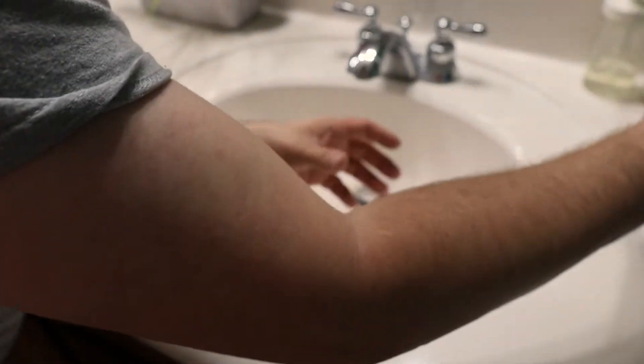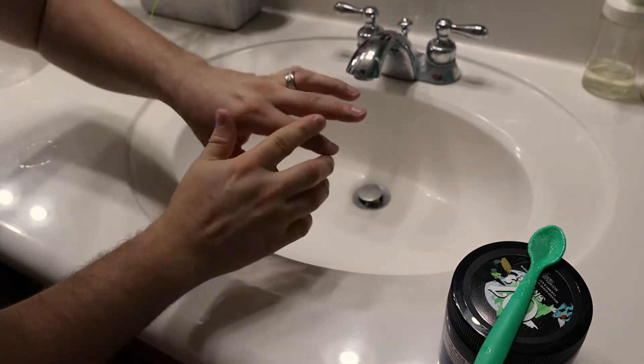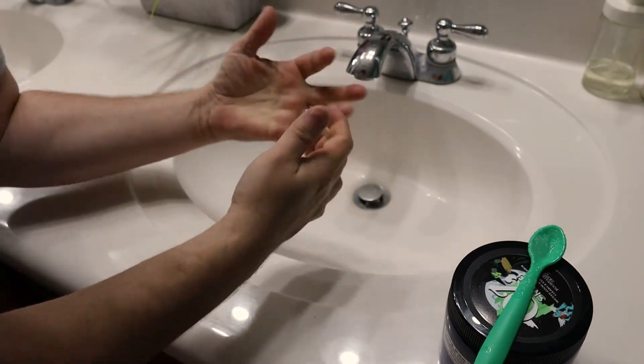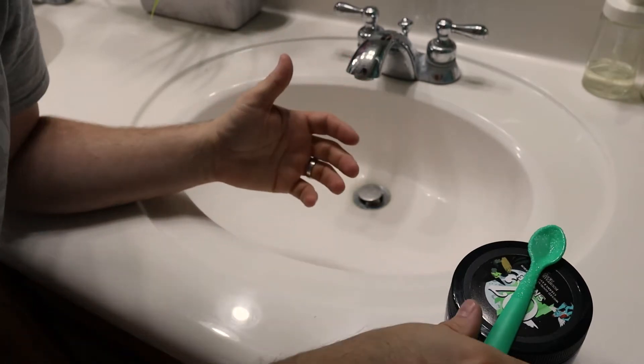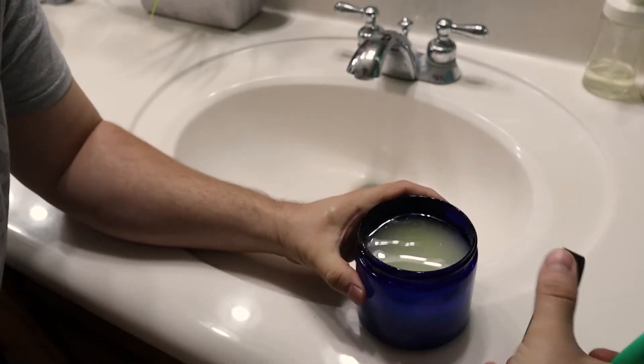I'm gonna make a short video about it right now. I've been using Mountain Man Scrub — my hands are pretty rough. I've got burns in various places, calluses, dry skin, my hands are pretty rough. So we're gonna try this out. Let's open up our tub of Mountain Man Scrub here.